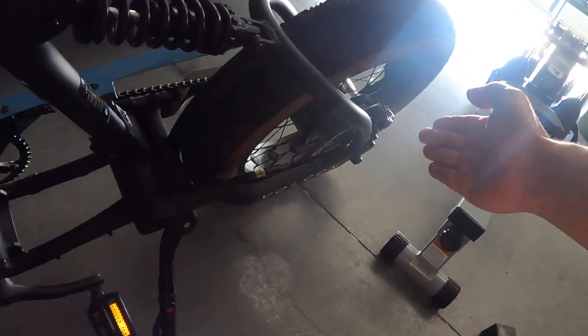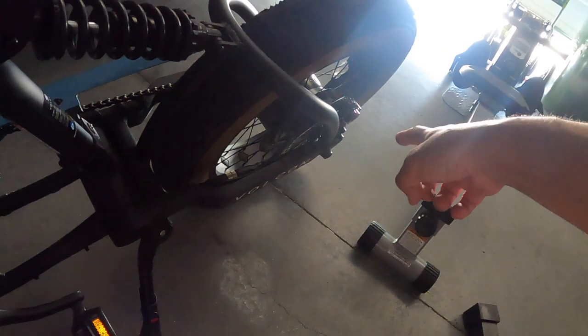I contacted Vulcan and put in warranty paperwork for the warped front rotor. The rear rotor is good, but the brake pads were bad.